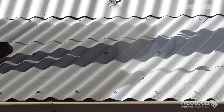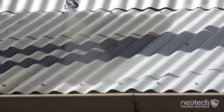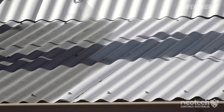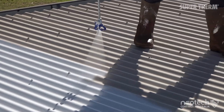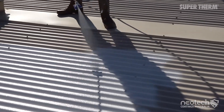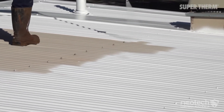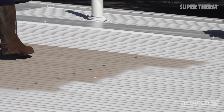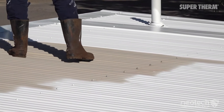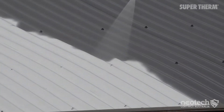Using the wet film gauge during application will help you measure that the coating is correct. Applying Super Therm by airless is more challenging on a pitched roof over a more flat roof. Keeping the gun 90 degrees to the substrate will reduce the issue of stripes, particularly on corrugated substrates. This will reduce the need for post-application touch-ups.